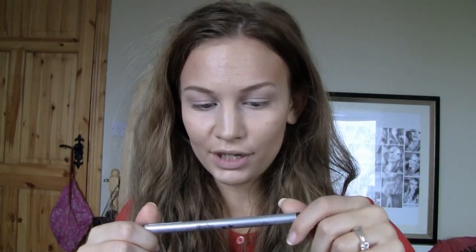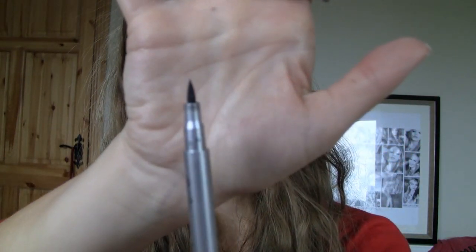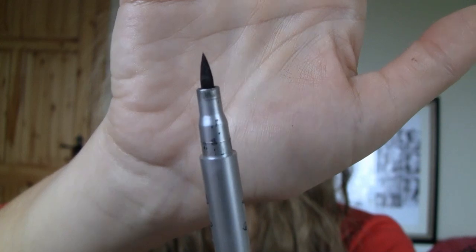I'm using this Graffiti eyeliner pen by Iko — it's actually really cool, they sent this to me recently. I love the packaging on it, it's really cute. It's one of those marker-style liners, so it's so easy to use, and this stays on all day. I was really impressed with it because I didn't have high hopes for it, but I'm actually impressed. So we're going to pray that we don't mess it up, because I can never do this on camera for some reason.